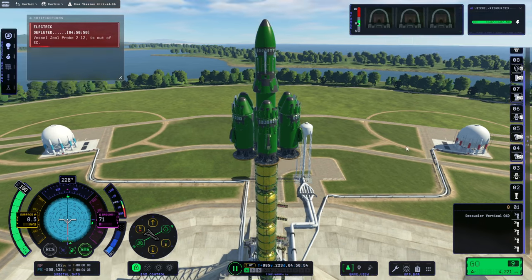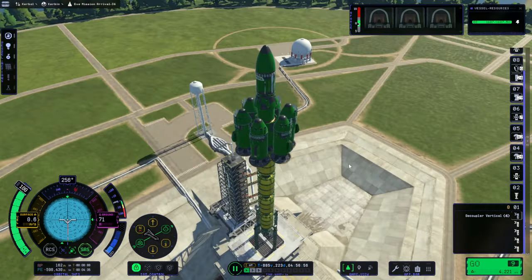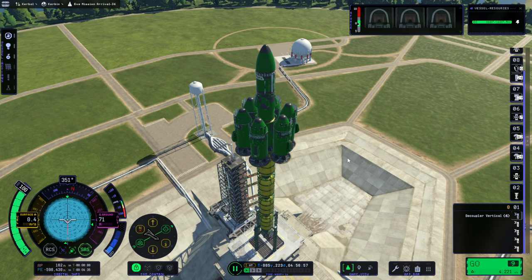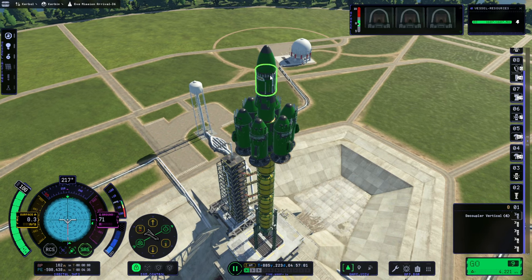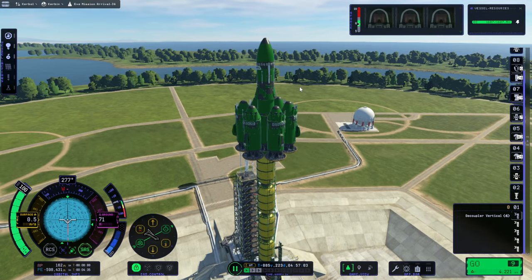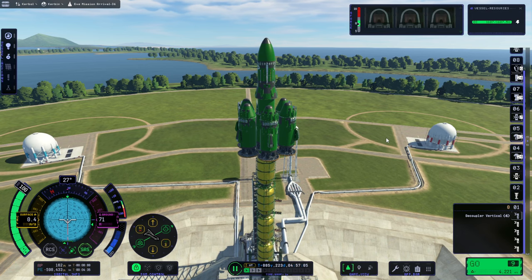Hello everyone, welcome back to Force Science and Kerbal Space Program 2 Early Access. We continue our examination of possibilities as far as landing safely on EVE, and I'm back to the drogue chute option. According to the comment related to drogue chutes, we are to deploy them immediately without waiting for it to be safe and see what happens. So let's just go ahead and do that.